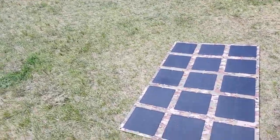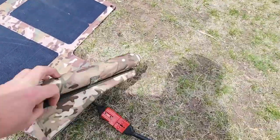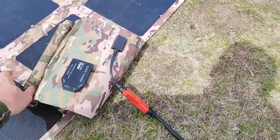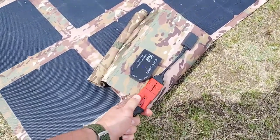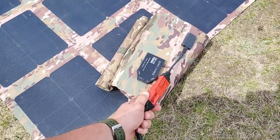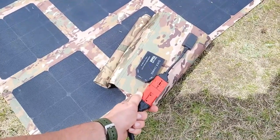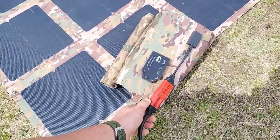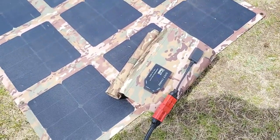This is it just laid flat on the ground. We've already fully charged up the Delta Max, so you won't see any readings on it. All of our solar blankets include these Anderson SB connectors. The reason we use these is they're literally bulletproof — you can step on them, get water or dirt on them, they're still going to work, and there's only one way to connect them. It falls under the premise KISS: keep it simple, stupid. That's what we do with all of our products, just to make it easy to use.